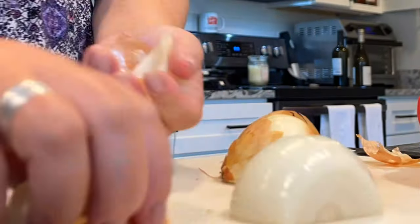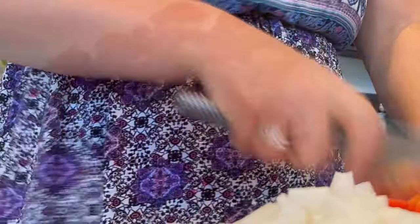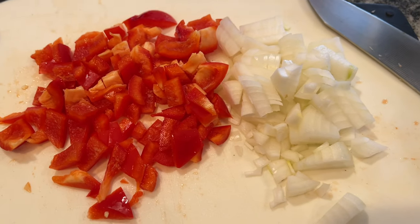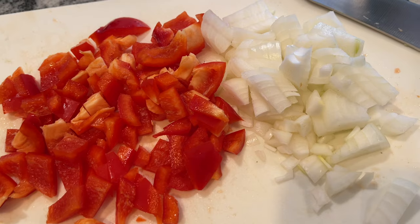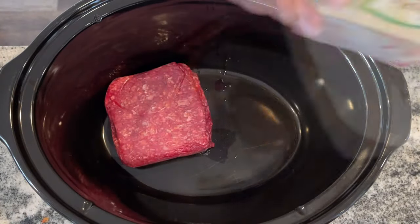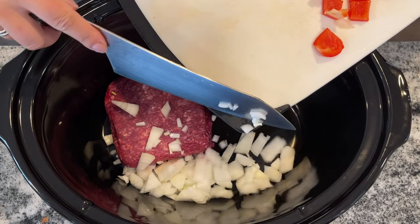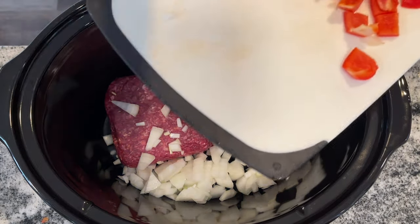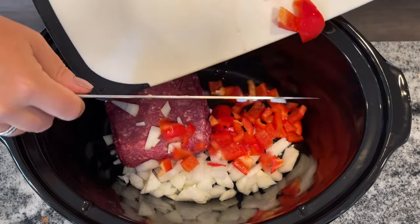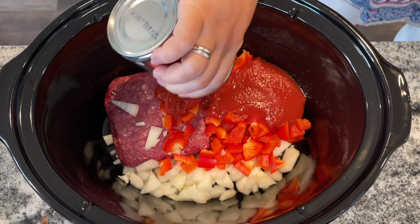We're going to start off with some ground beef enchiladas. I'm going to cut up one onion and one red pepper. Both these additions are delicious, but if you don't have them on hand, you can use about a tablespoon of onion powder and completely omit the red pepper. I'm using one pound of ground beef, and you'll notice that I am not browning this before I put it in my crockpot, which makes me very, very happy.